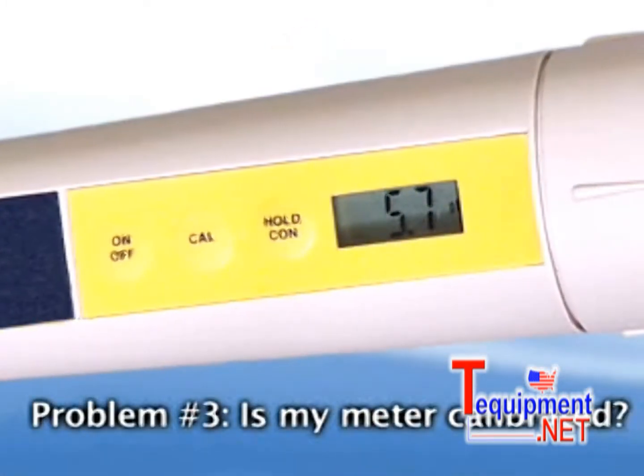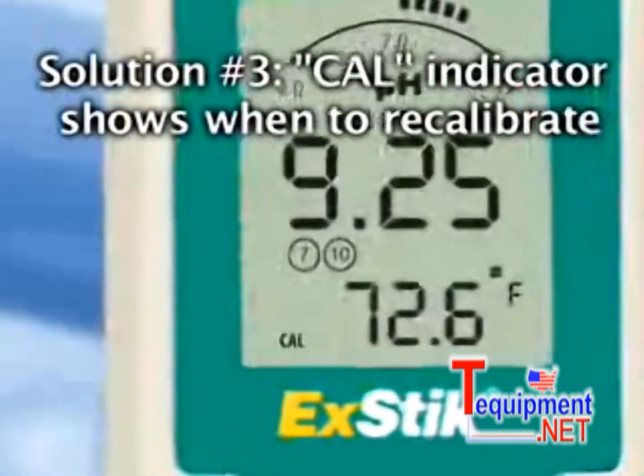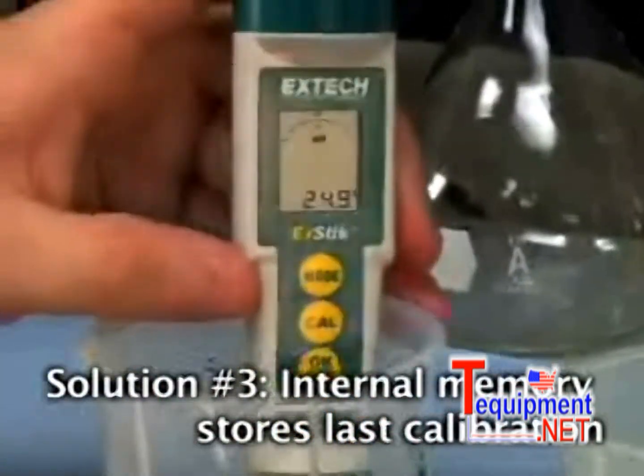Problem number three: how do I know if my meter needs to be calibrated? The EXTIC cal indicator will appear when it is time to recalibrate the meter. The internal memory will store your last calibration and will display on screen to eliminate any guesswork.